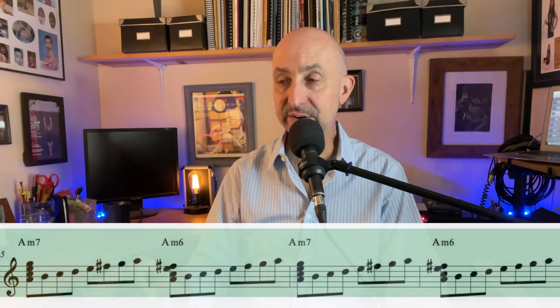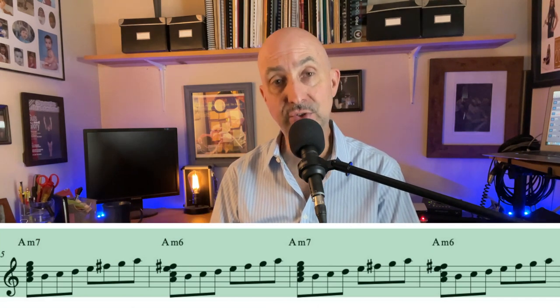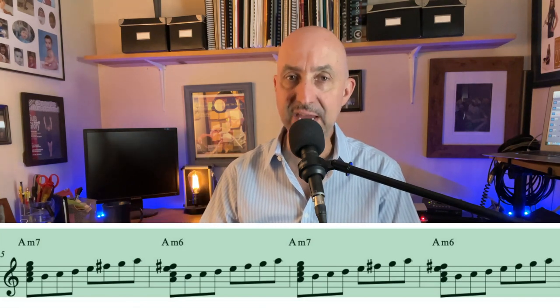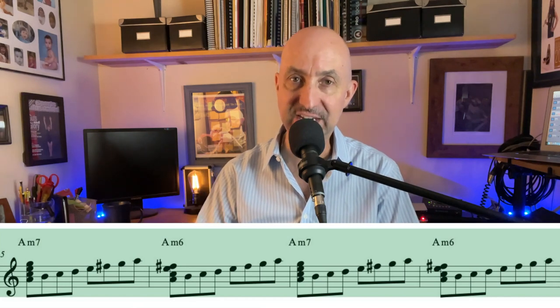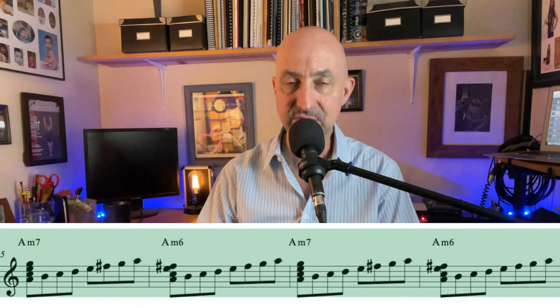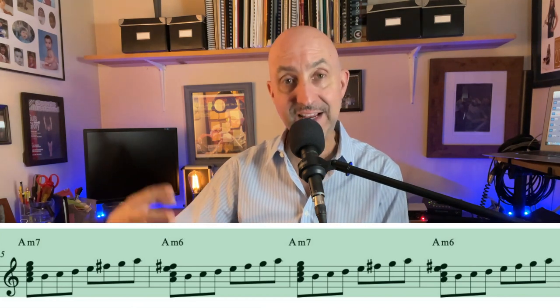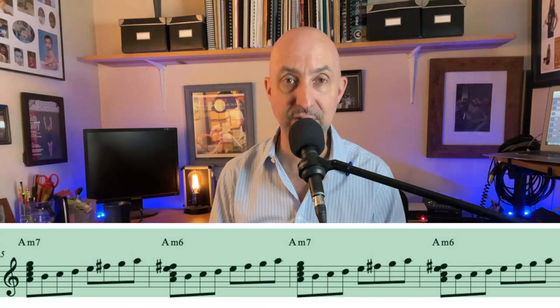The next four chord changes are in A minor. Even though it's A minor 7 to A minor 6, they both can be played using the A Dorian scale. The Dorian minor scale is the second mode of the major scale. A minor Dorian is coming from the G major scale — in essence we're playing a G major scale but starting on A. So we go A to A with one sharp, F sharp, same as G major, and that's all in green.